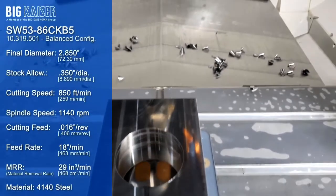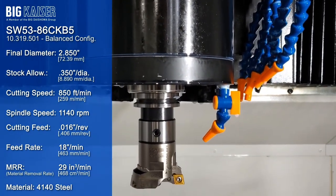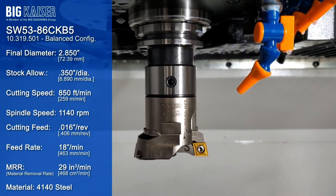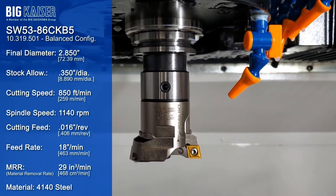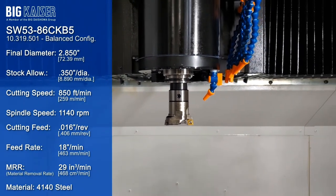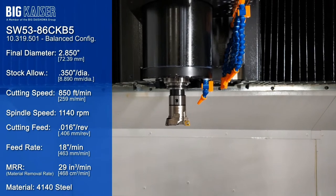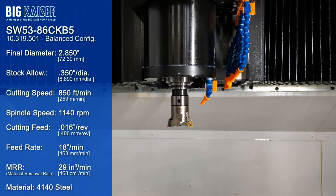Now we'll be running the SW53 boring head, set for balance cutting — the most common cutting configuration. The existing hole will be opened up to 2 inches 850 thousandths with this cut, taking out 350 thousandths of stock on diameter. The tool will be running at 850 surface feet per minute and a feed of 18 inches per minute. The chip load is 16 thou per rev, but because this tool is balance cutting, it is two-edge effective and each insert will be taking 8 thou of stock per revolution.